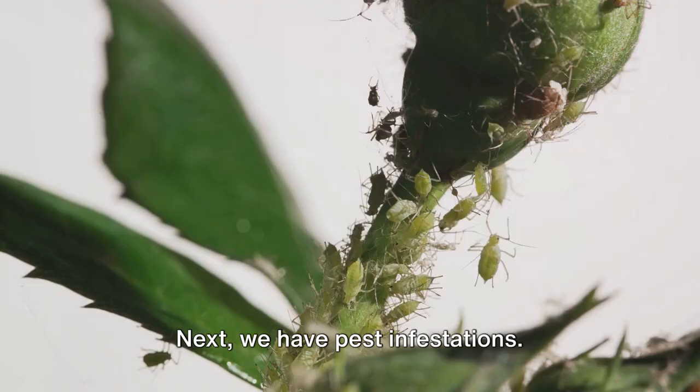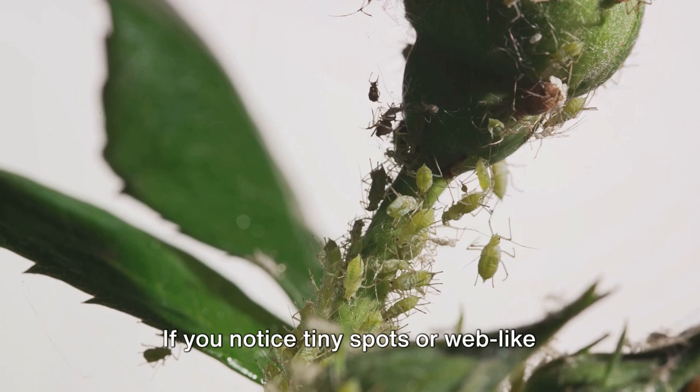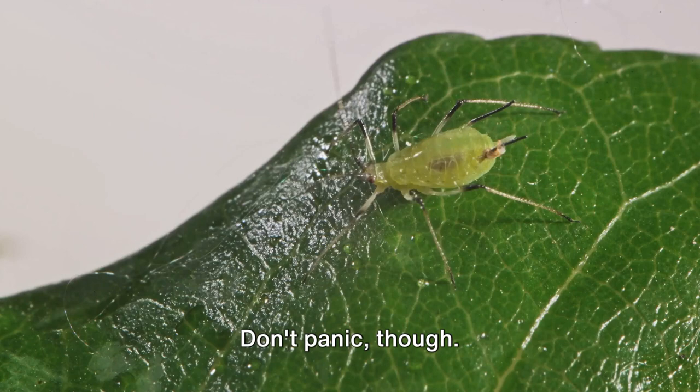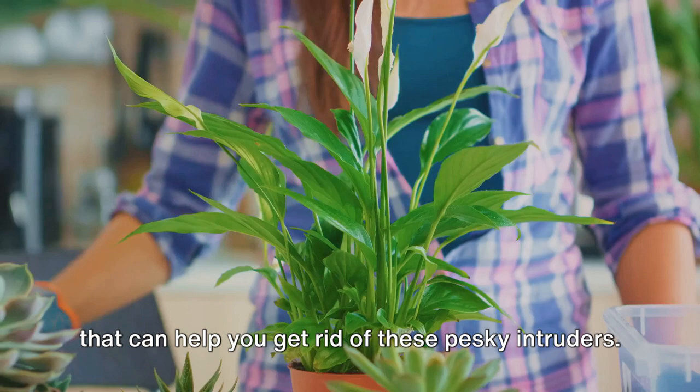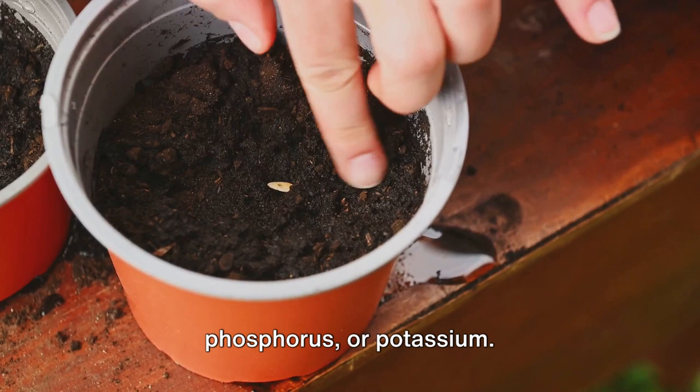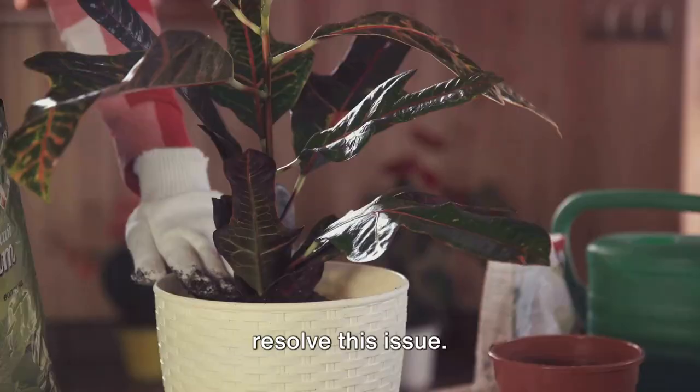Next we have pest infestations. If you notice tiny spots or web-like structures on your plant, you might have uninvited guests. Aphids, spider mites and mealybugs are common plant pests. There are natural remedies like neem oil that can help you get rid of these pesky intruders. Nutrient deficiencies often show up as discoloured or distorted leaves, meaning your plant may be lacking in essential nutrients like nitrogen, phosphorus or potassium. A balanced plant fertiliser can typically resolve this issue.